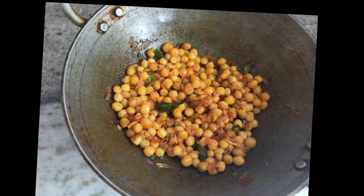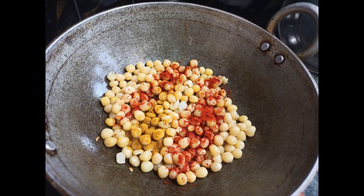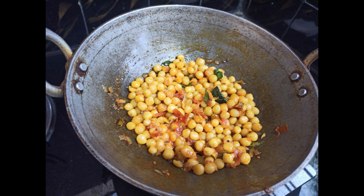In this video, I will share the ingredients of the batani. I will share the vegetables with the batani. It will be very simple and tasty.